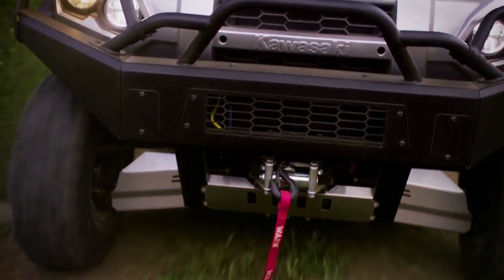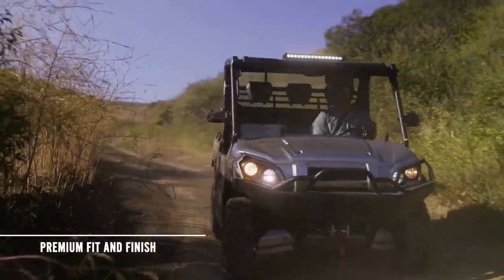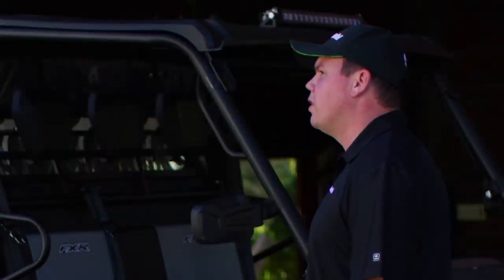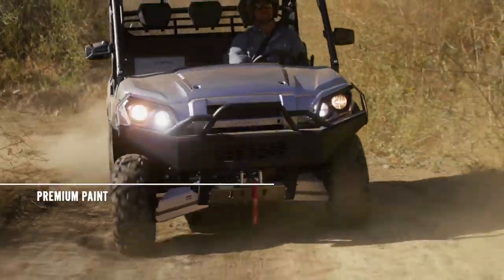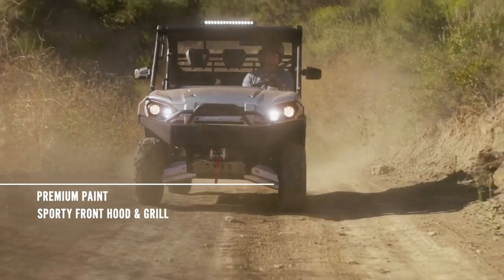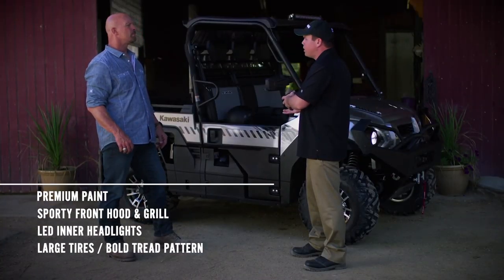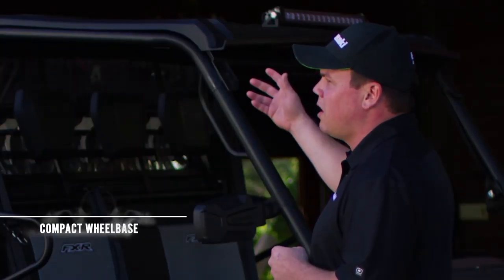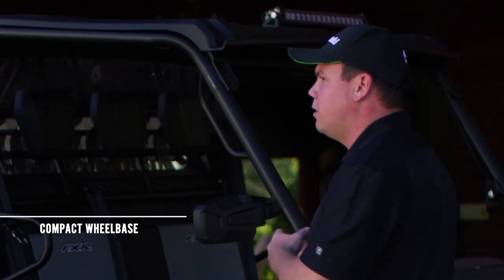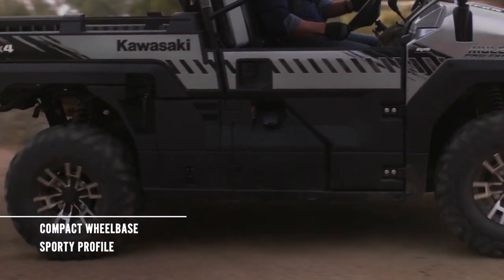I'm really liking this bodywork and check out that front hood. All it takes is one look to understand that this is a premium machine. The front hood is aggressively styled with premium paint. The front grille features a sporty design that looks great paired with the LED inner headlights. All the way at the bottom you'll notice large tires featuring a bold tread pattern. The Mule Pro FXR has a redesigned ROPS and a shorter vehicle length and wheelbase. Together they create a more aggressive profile and sporty overall look.